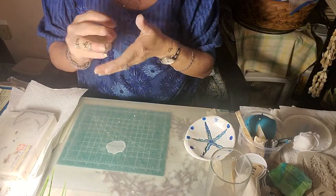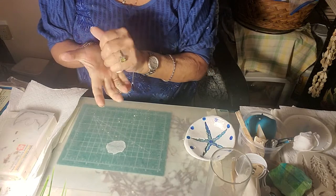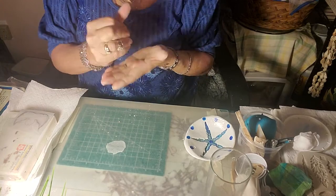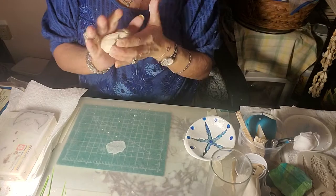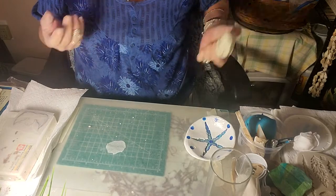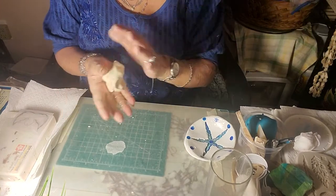Drying can go up to three days — 72 hours — or even four days, depending on thickness. I have a little pinch pot that is thick and it's now on its fourth day and still not dry. You'll know it's dry because the clay will become white, if you've gotten the white Crayola air dry clay.